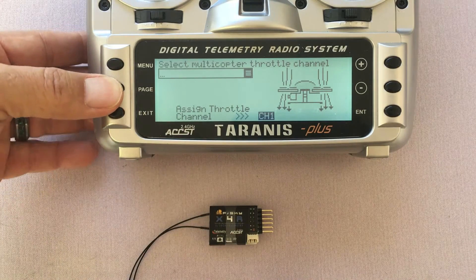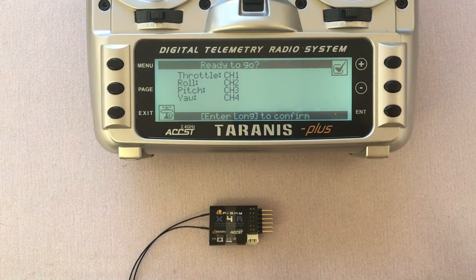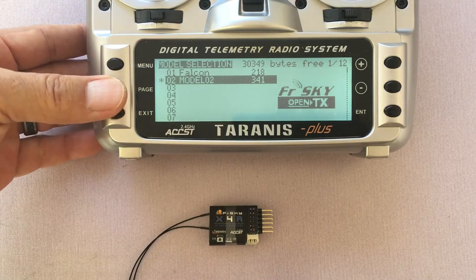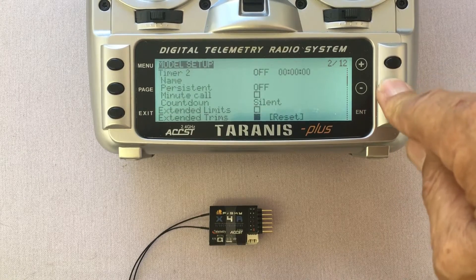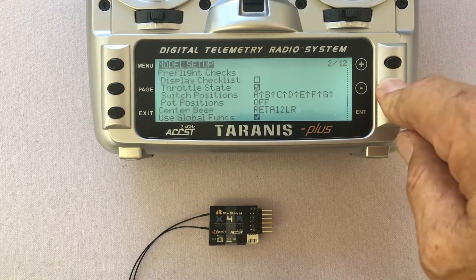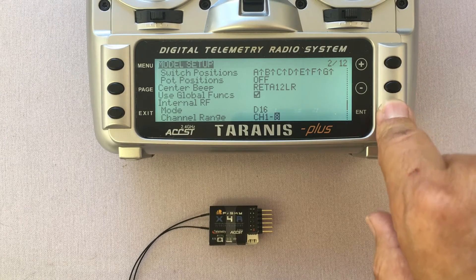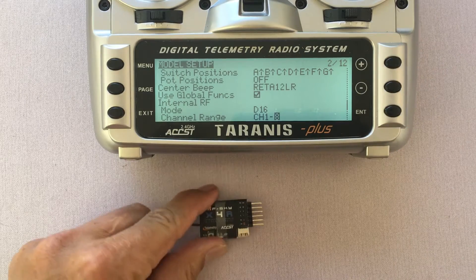I'm going to press page to go through all the default settings, press enter, and now I've got the model created. Now I'm going to hit page and then press the minus key to scroll down and go to the bind setting. But before I do that, I'm actually going to select the number of channels that SBUS allows — I'm going to have an SBUS connection with this receiver.